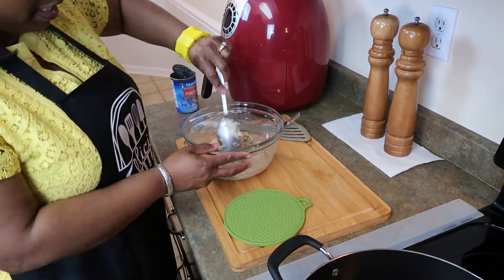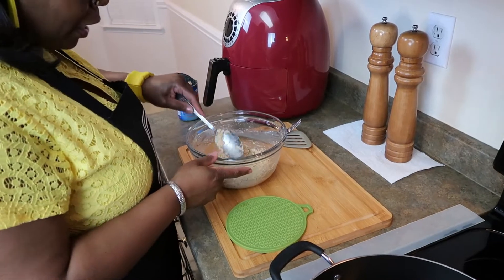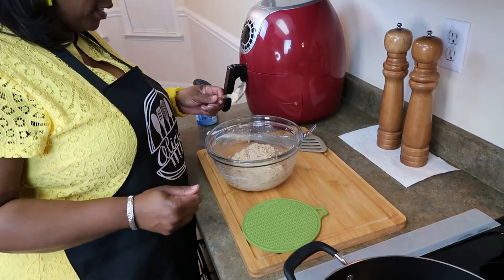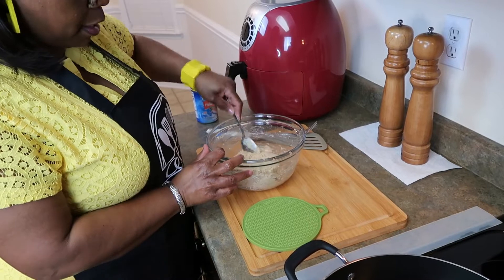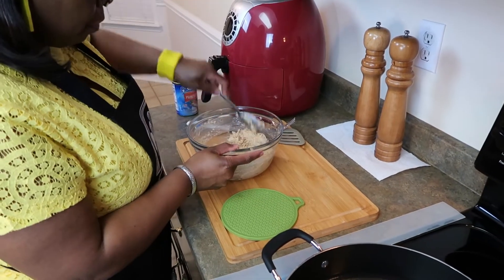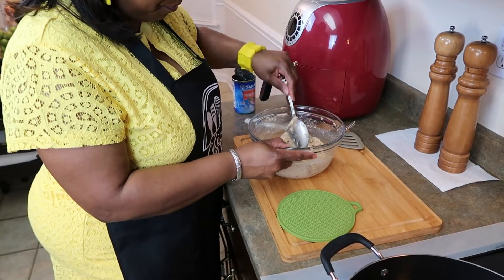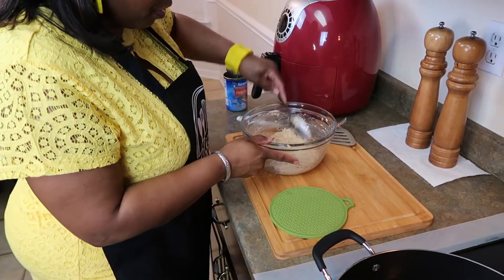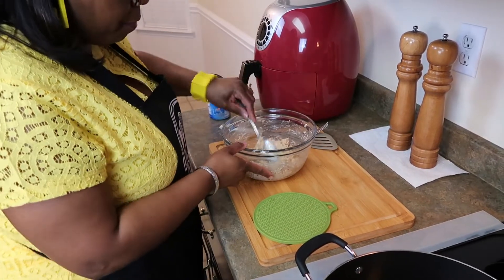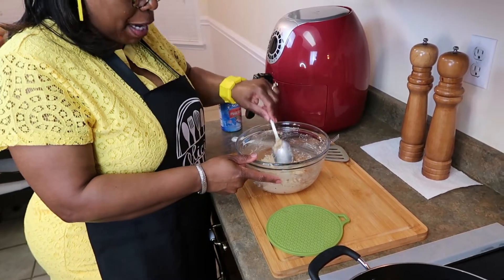Some people make patties with their hands — you can do that — but I like to use a reasonably sized spoon, maybe a tablespoon and a half, and I'm going to drop mine in the oil. I just want to make sure it's well combined. This is going to be a short video too — I know you all are busy taking care of your family, working, enjoying life. I don't want to take a lot of your time but I do appreciate you all stopping by.